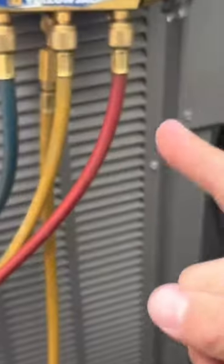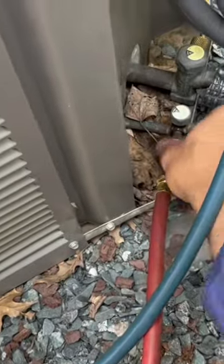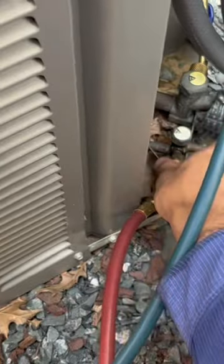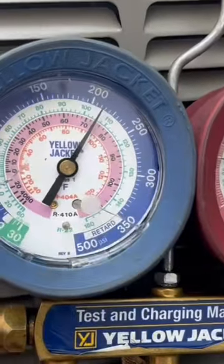Quick tip on how to save refrigerant loss when you have a manifold gauge. What you do is close off the valves, then remove the liquid side. Once the liquid side is removed, you can open up the liquid side line and the vapor side.